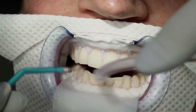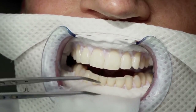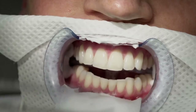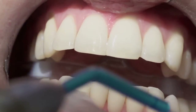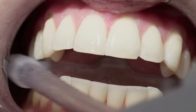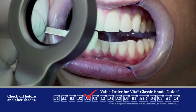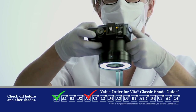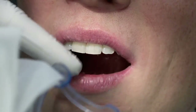Saturate the cotton rolls thoroughly with water to easily remove the barrier material. Remove all isolation materials from the patient's mouth, but keep the cheek retractor in. Rinse the mouth with water. Determine and record the after tooth color. Take an after photo of the patient's teeth. Now remove the cheek retractor. Share results with the patient.